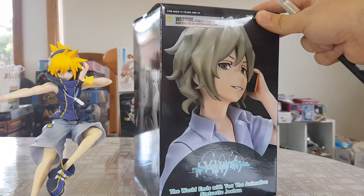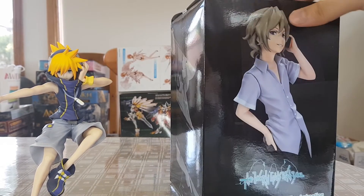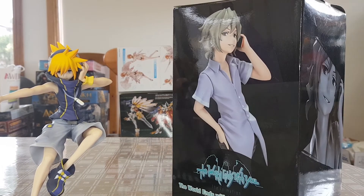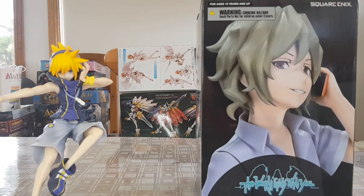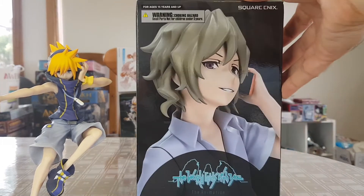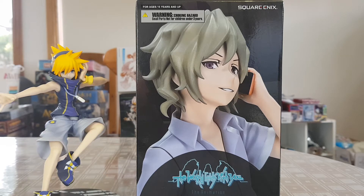As you can see he's boxed pretty much identical to all the others — a few shots all over, a larger shot on the back, and looking pretty good so far. If you remember I wasn't too taken with the Beat figure, but the Rhyme figure did look quite nice. Neku probably turned out the best out of all of them. Beat is a great character but I don't think the figure did him justice at all.